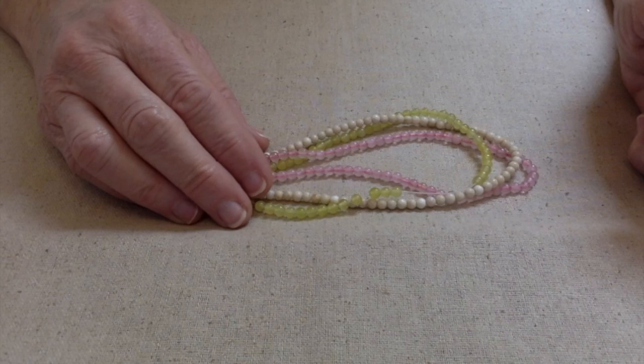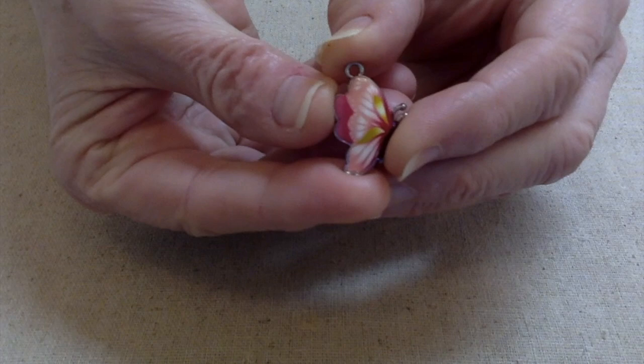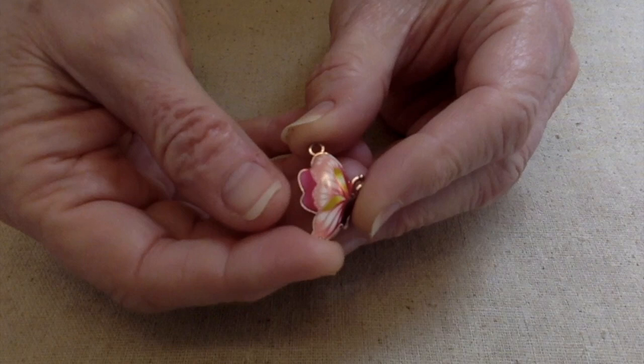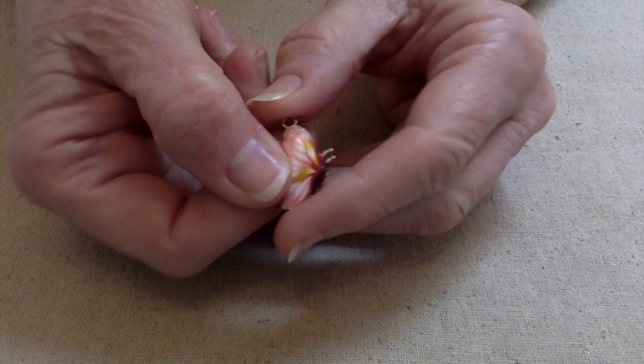Hello everybody, this is Terri Jeanette with the Tapping Flamingo, and today I'm going to be creating a necklace using some goodies I got from my friends at BB Craft. This is what we're going to work around — isn't that a beautiful butterfly? I love the pinks and the greens in there. I got this along with a bunch of other butterflies and owls — I'll leave a link up here where you can click to look at the unboxing of these goodies.